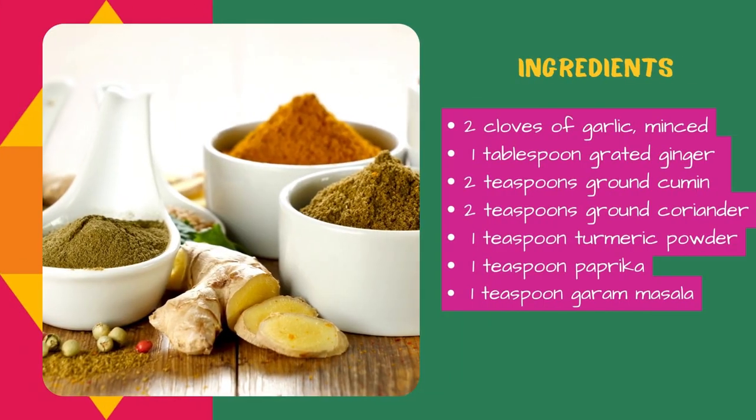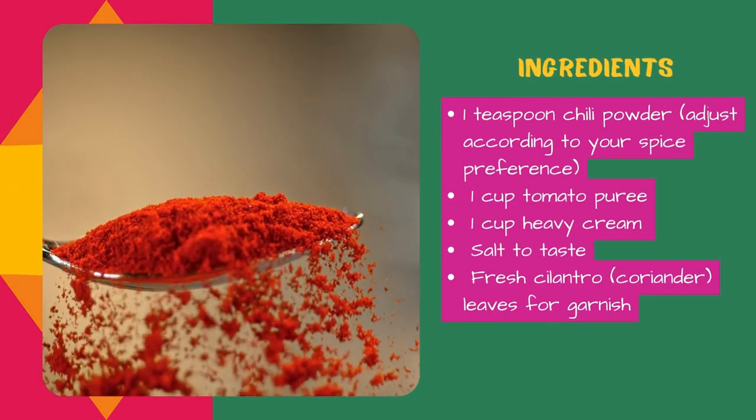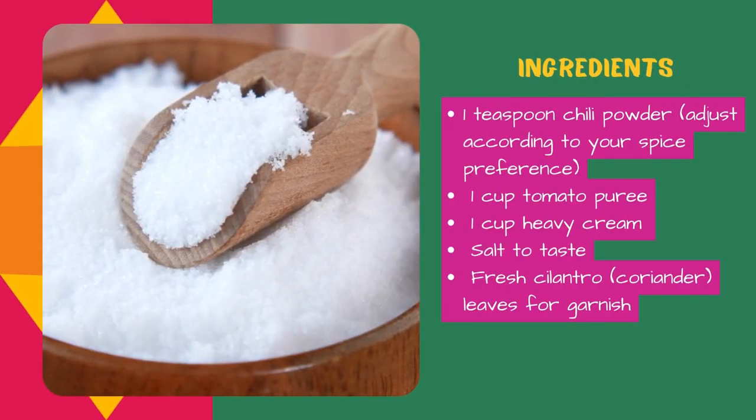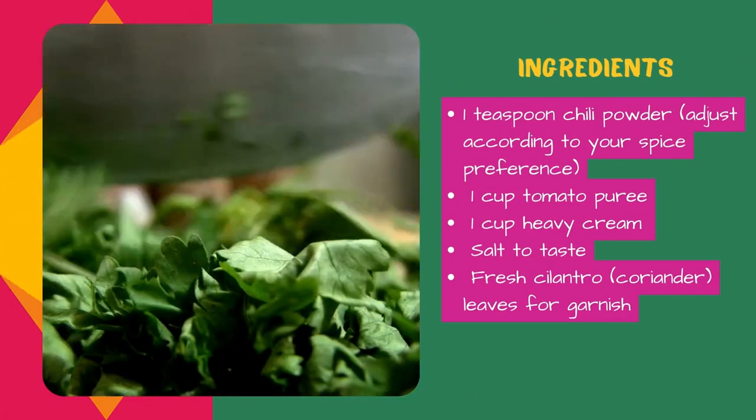1 teaspoon ground garam masala, 1 teaspoon chili powder, 1 cup tomato puree, 1 cup heavy cream, salt to taste, fresh cilantro leaves for garnish. Instructions: